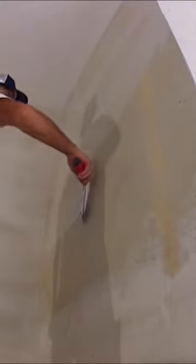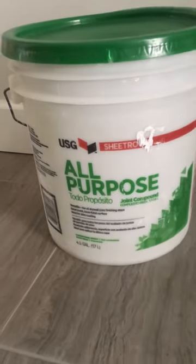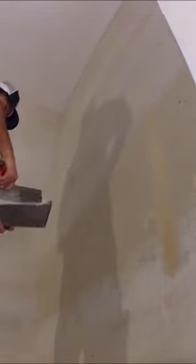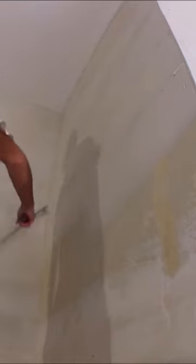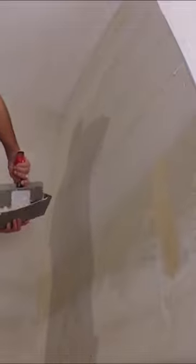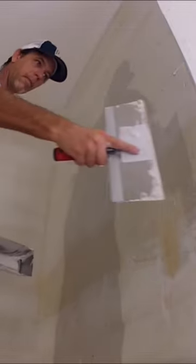I used an all-purpose joint compound for this first coat because there's a lot more glue in the all-purpose, which means the adhesion is way better than the plus three blue lid compound. For the second coat I will be using the plus three with the blue lid. The all-purpose has a green lid and it's made by USG.